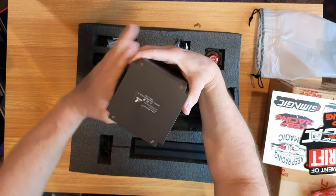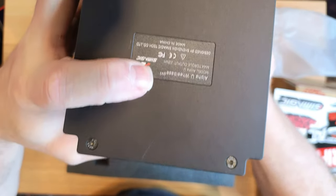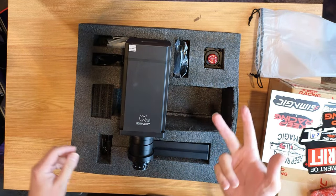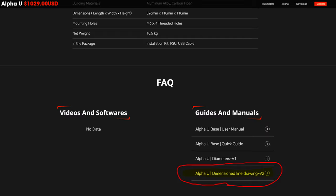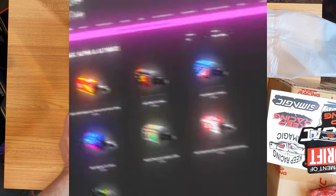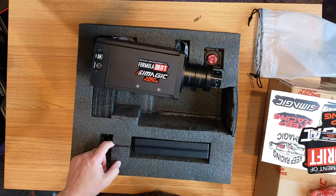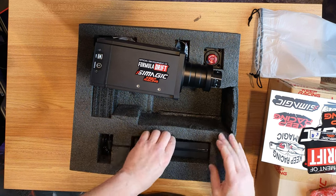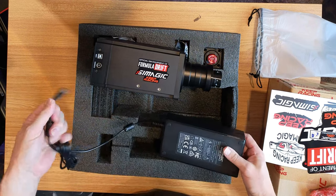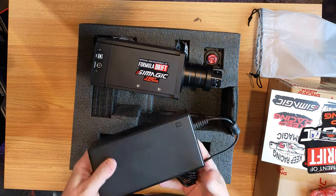So this is version 3 — V3. Interesting: it says V3 up at the top, but the website only has instructions for V1 and V2. I was looking at getting a cover for this, and it asks whether you have V1 or V2. I did a Reddit search and everybody talked about V3, but with the Mini. So I assumed this would be V2 — but no, it's V3. So if you're interested in knowing, V3 is out.